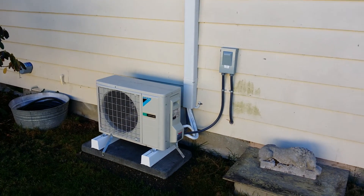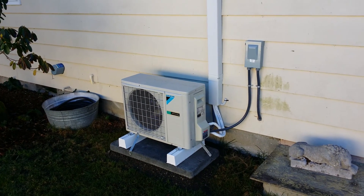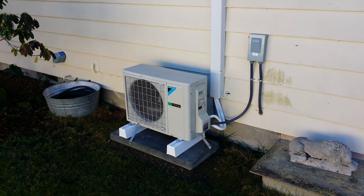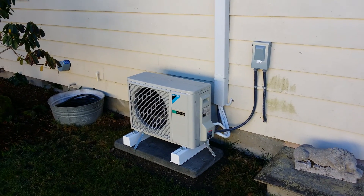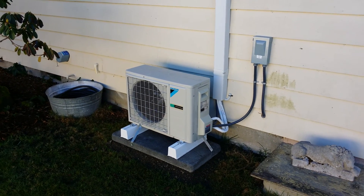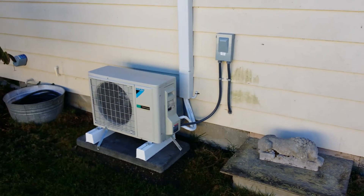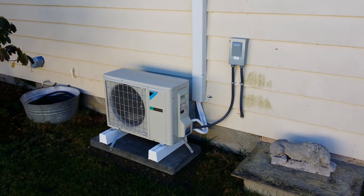This unit is currently heating a 1,200 square foot house that has no insulation in the crawl space, R11 in the attic, and R11 in the walls. We recently had 15 degree temperatures and it completely heated the entire house throughout — the backup heat was not necessary. When we did the initial energy modeling it showed we could get right to about 15 degrees, and that's exactly where we got, and it's awesome.